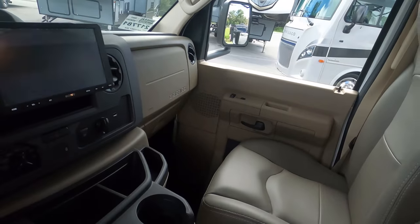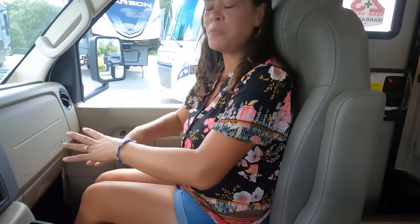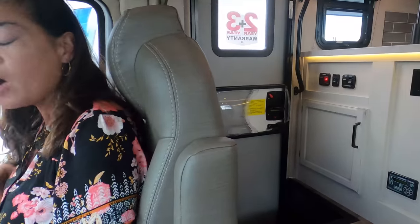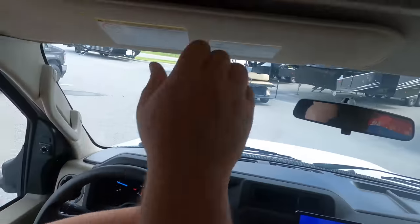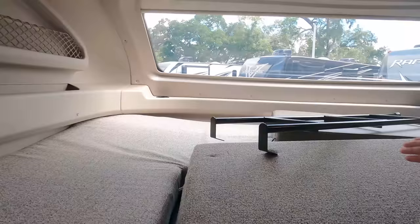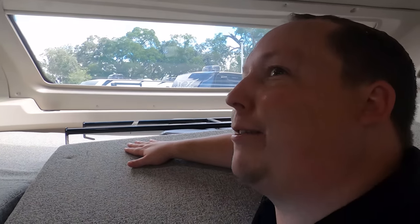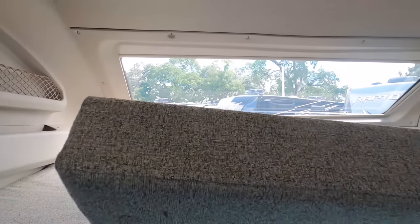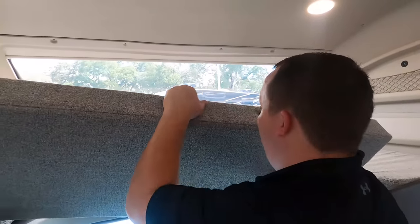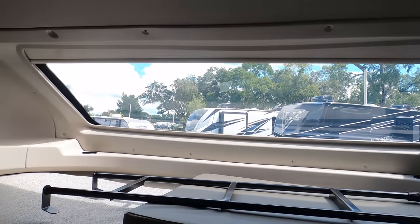Come sit in the co-captain seat. Typical E450 chassis and seat, but look how much space you have behind you — you can actually lay back. I'm more excited about seeing the interior. But first, let me show the bunk over the cab — it holds 750 pounds. This is a nice big bed up here. You've got cubbies over there with USB and electrical outlet. Nice big bunk over the cab, holds 750 pounds.